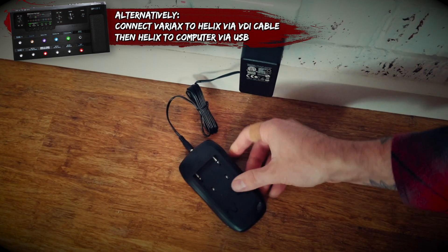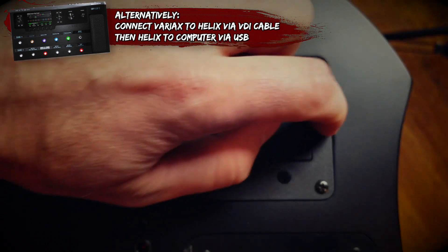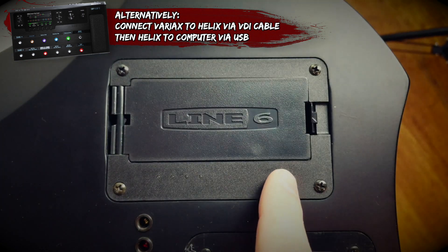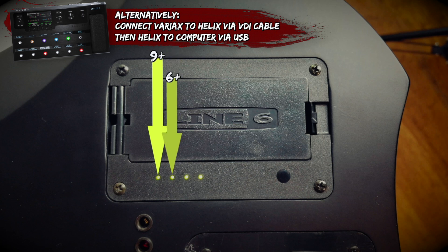Make sure you have a charged up Variax battery. The red light on the charger is solid when charging and flashes when fully charged. Install the battery into the Variax. You can view the onboard battery life indicator by pressing this little button. This is what the LEDs represent in terms of battery life — the numbers are battery hours.